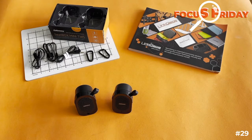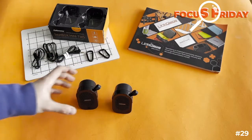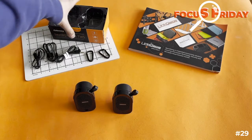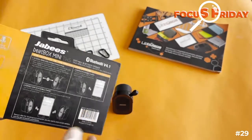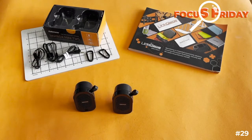They are IPX4 water resistant, so splash from any angle — they're completely sealed. They stand up by themselves like this or like that, and all the information is on the back of the box. They're literally like a plug-and-play item, as simple as it says right there. They're a great gift.